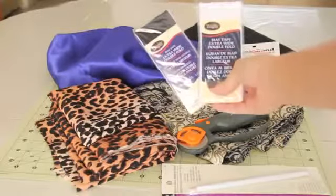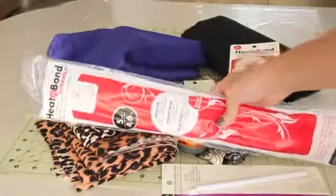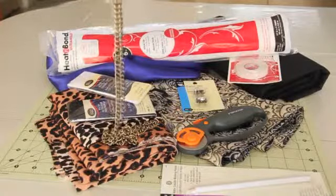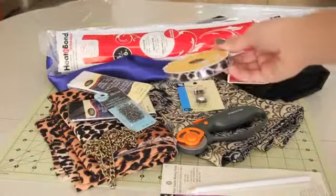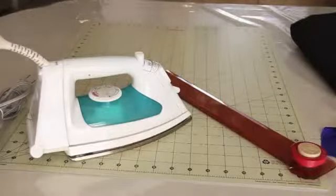You'll also need a fabric for the lining — I'm using the black one for that — scissors or a rotary cutter, something to mark your fabric with, heat and bond tape, double folded bias tape, magnetic snaps, and heat and bond sheets. If you want to make a crossbody bag, you'll also need some chain, ribbon, and jump rings. And finally you'll need an iron and a ruler.